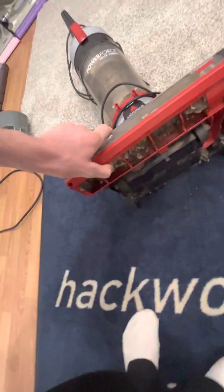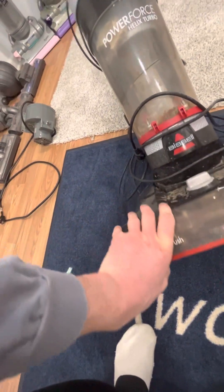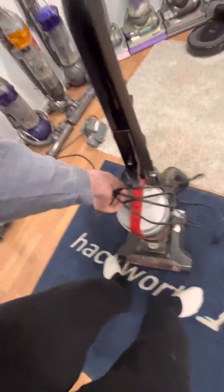Now back to the PowerForce. It has its cord wrapped up obviously, and there's a whole bunch of hair on the brush roll — excuse the language. Let's go ahead and plug this thing up. Getting the hose on — okay, there we go.